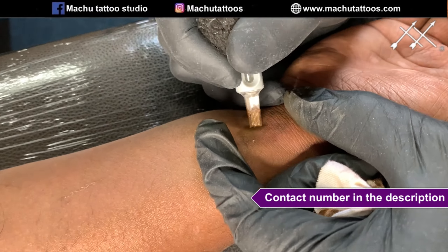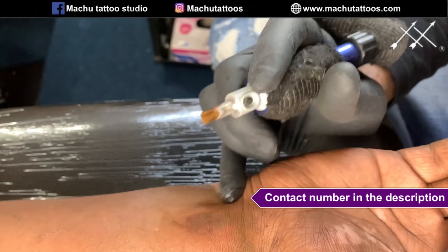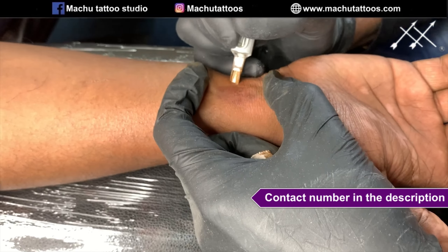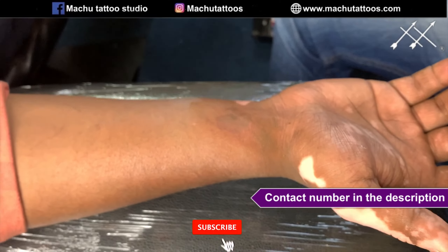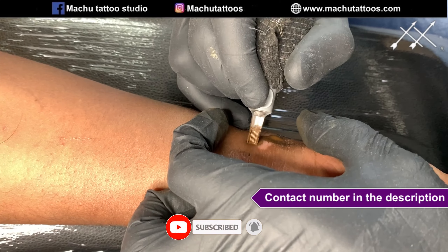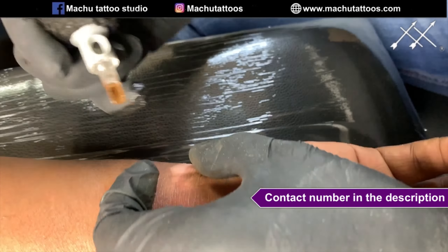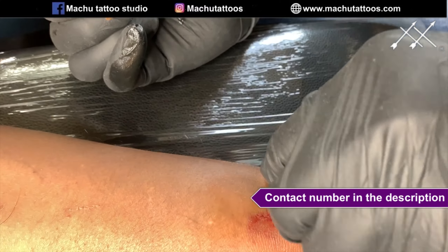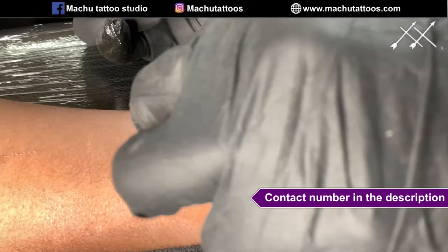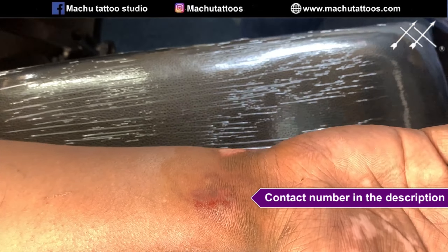In India, we are the only people doing this with micro pigmentation technique, and we use an organic vegan certified ink. No other studio in all of India is doing it with this technique. Don't get confused with other normal local studios — this is completely different.